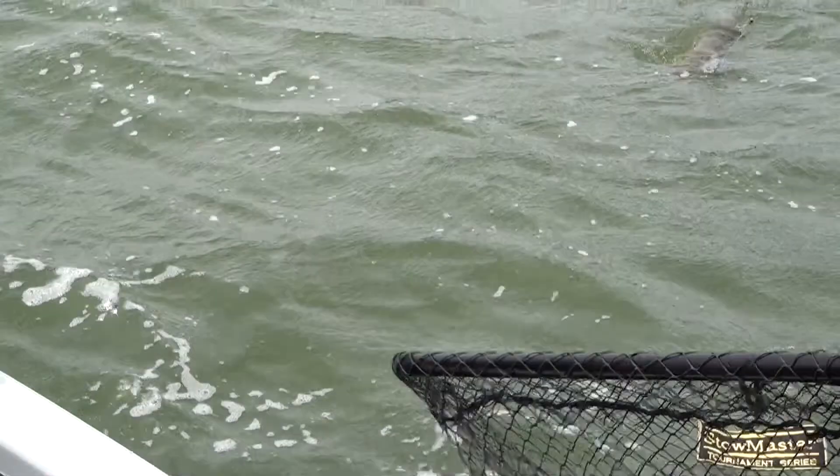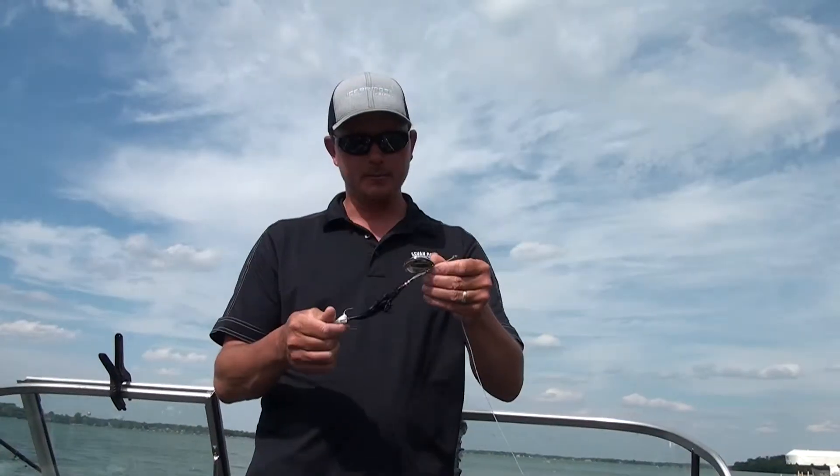Made in USA bucktail, great quality, marabou, hand tied. You're not going to find a nicer marabou out there, so give them a shot.